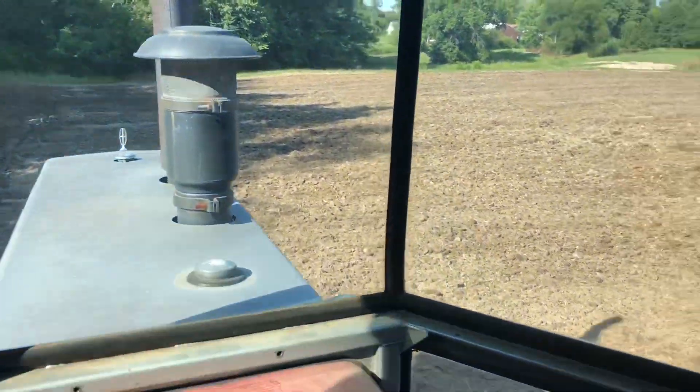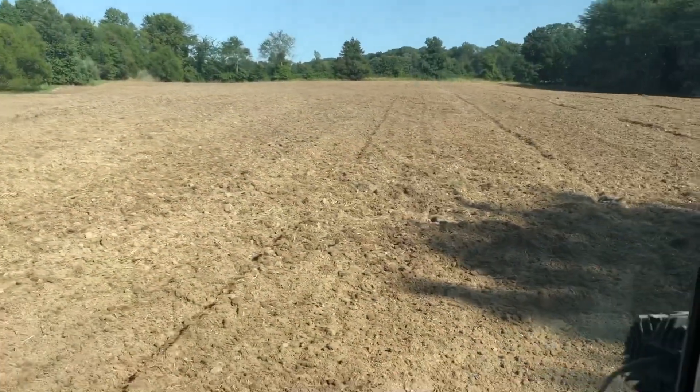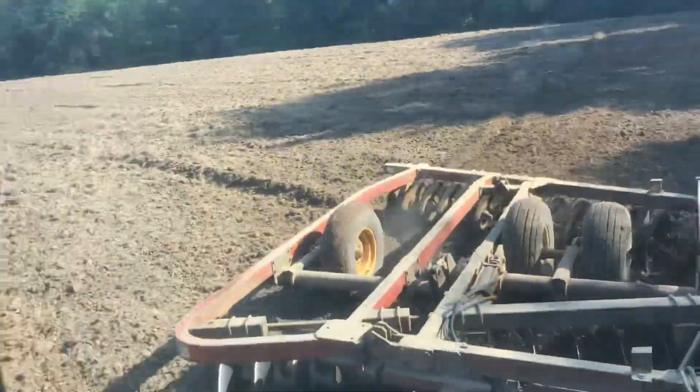Come Monday, I'm going to get some fertilizer and get it spread on here, then disk it one more time to incorporate that a little bit. After that we're going to try rolling it. As long as everything's looking good and we don't get a bunch of rain between now and then, we're going to be planting the first half of next week. We're planting straight orchard grass on this.